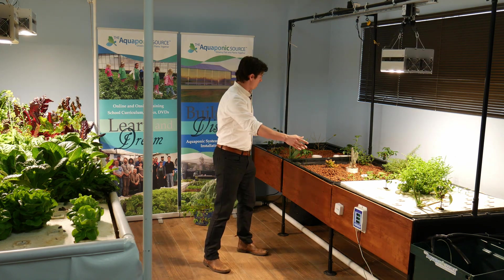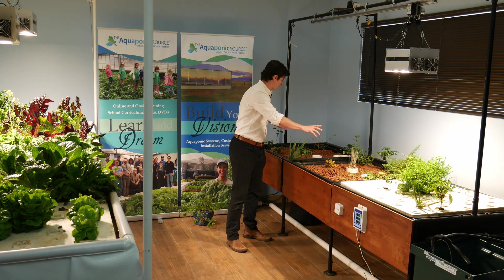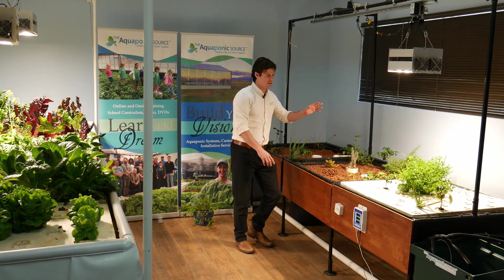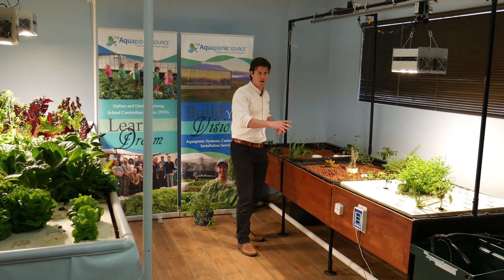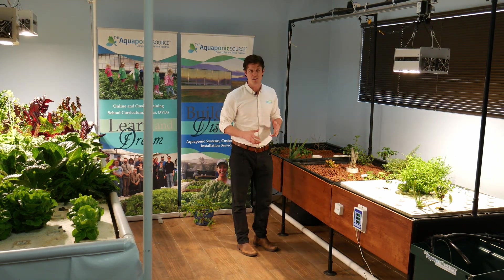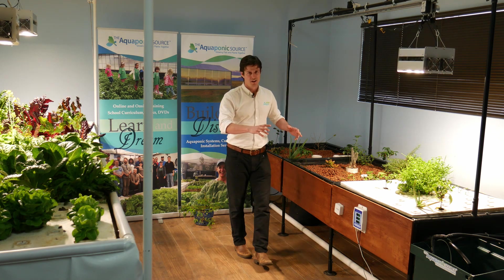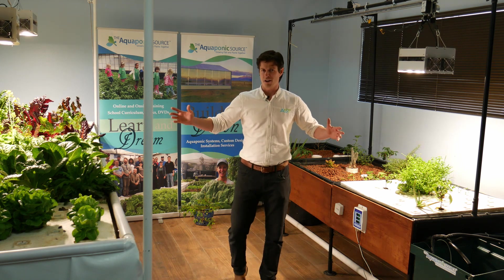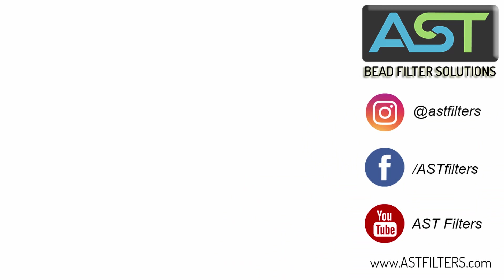And then over here we have our Aquabundance — this is the media beds and a deepwater culture mix. This would be really good for a home or hobby style system. We've got all kinds of fun plants growing here, and I'm jealous these guys get to do all kinds of fun stuff here at the Aquaponics Source. So stay tuned, we'll do some more videos.